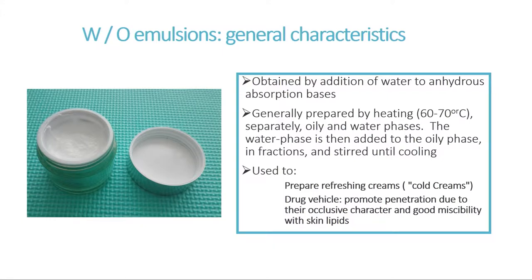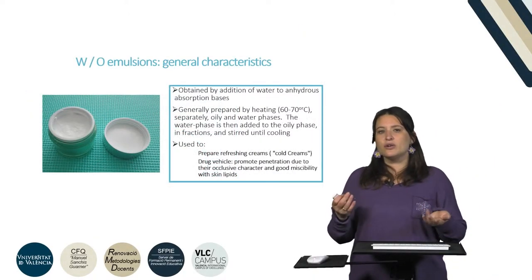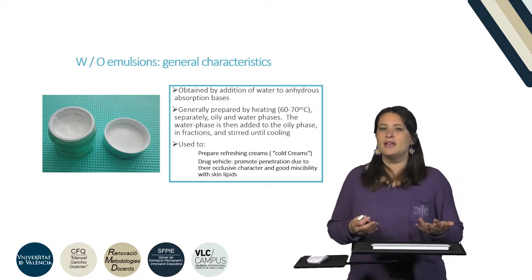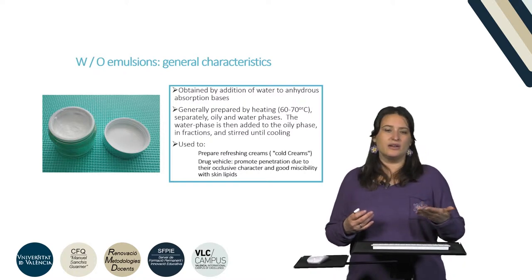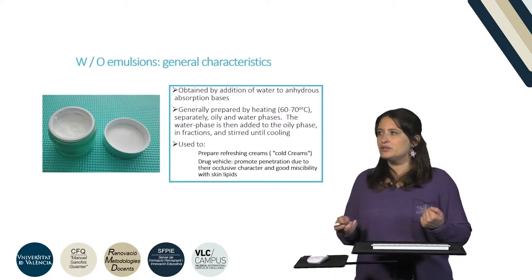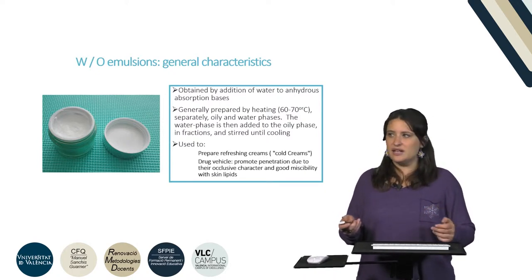This means we are going to heat up both phases. The aqueous phase has all materials weighed together and the oily phase all together in separate beakers. They are going to be both heated to the same temperature, normally the fusion temperature of the material in the oily phase with the highest fusion temperature, which is normally between 60 to 70 degrees Celsius.